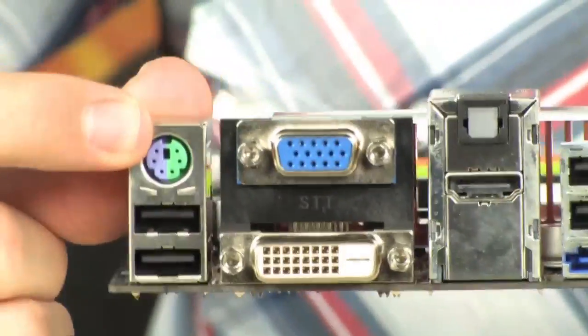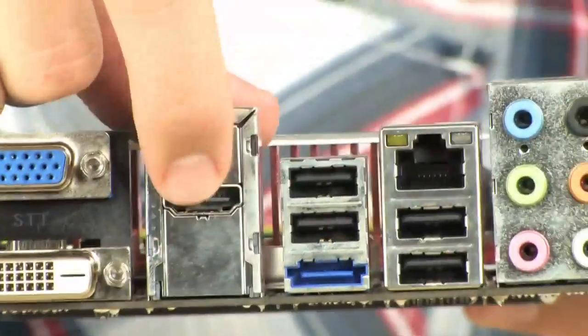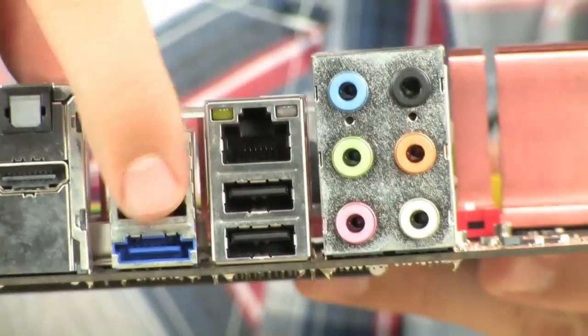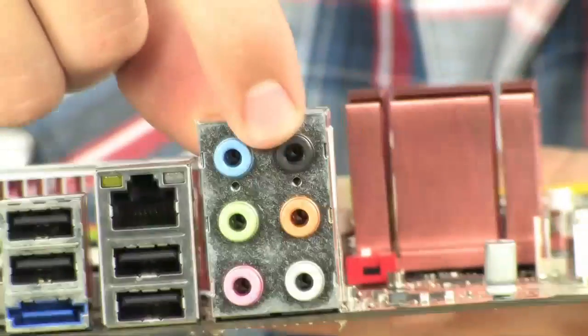Let's go to the back panel. Starting from over here, you have one of these split PS/2 connectors that does both keyboard and mouse. Two USB 2.0s right there. VGA port, DVI, SPDIF, Toslink optical connector, and an HDMI port. You also have 4 USB 2.0s plus an eSATA, 10/100/1000 gigabit ethernet, and 7.1 channel HD audio.